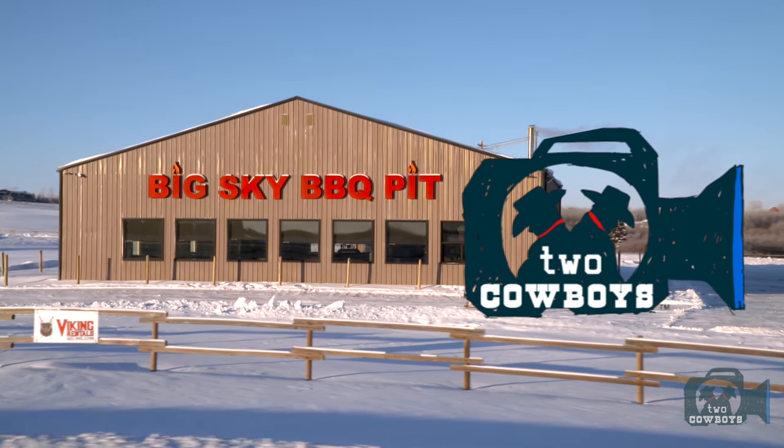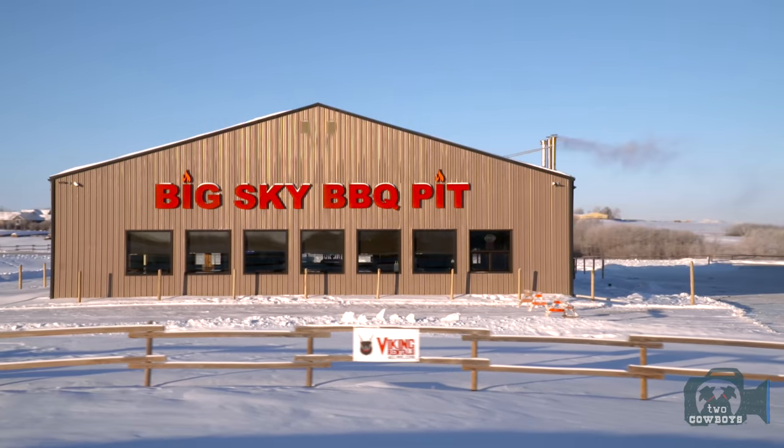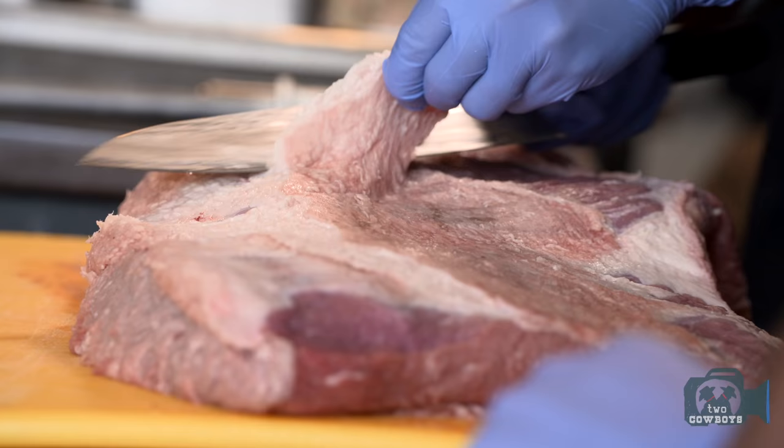I always get gloves that are too small, but I need some stuff. Ryan, I heard you're the right-hand man. You're going to show us something special today. Trimming brisket.